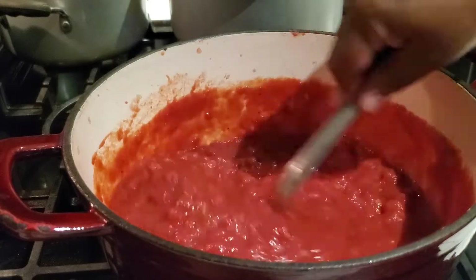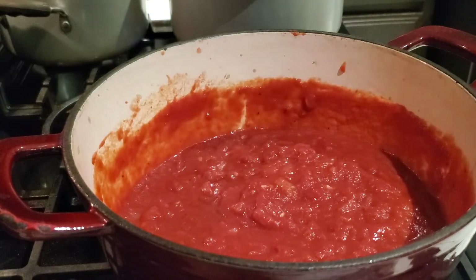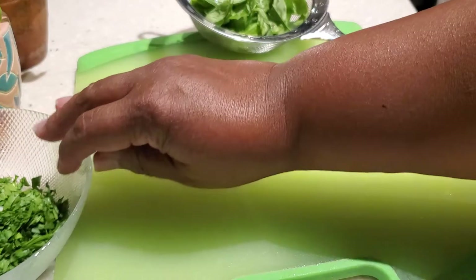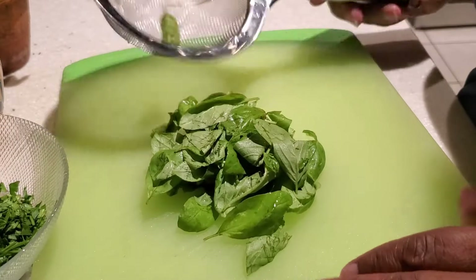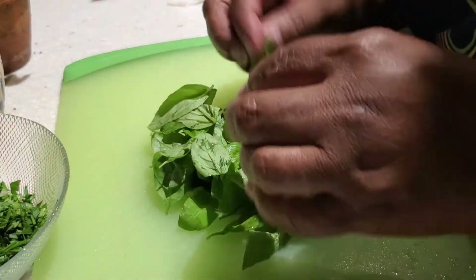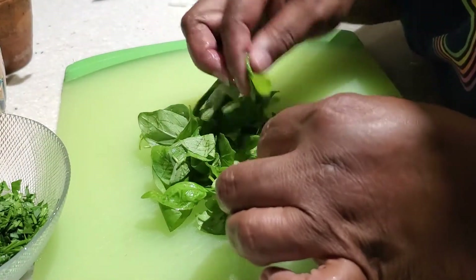Once I have everything mixed around, I'm going to put the top on the pasta sauce, keep it on medium and bring it to a boil. While the pasta sauce is starting to come up to a boil, I'm going to mince up my basil leaves. I've washed it and patted it dry and let it drain in my strainer.